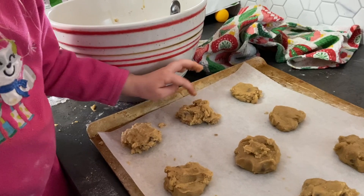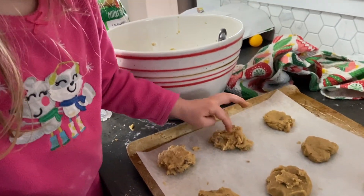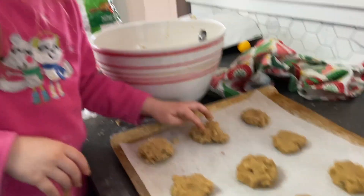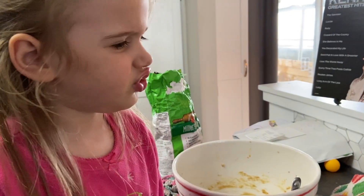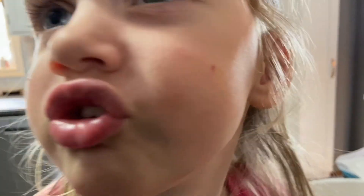Mommy, Rowan — I don't know who's in our family that can eat that. Dexter? No, he's allergic to chocolate.